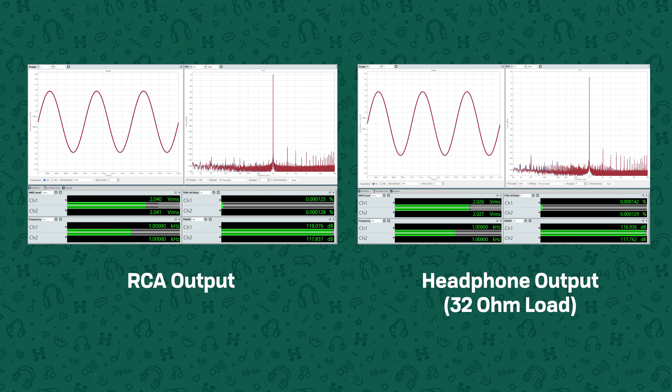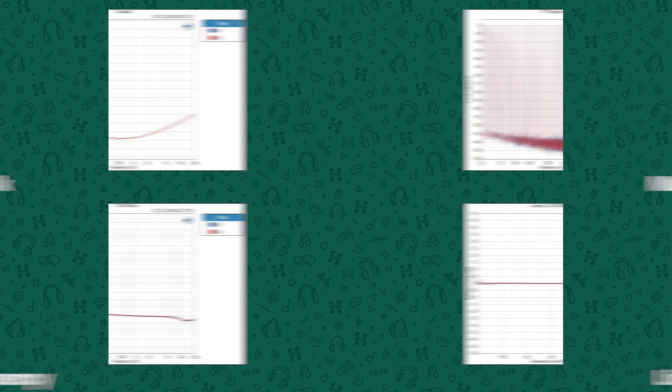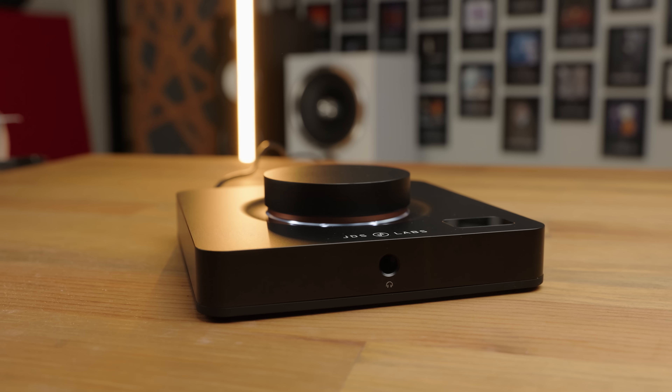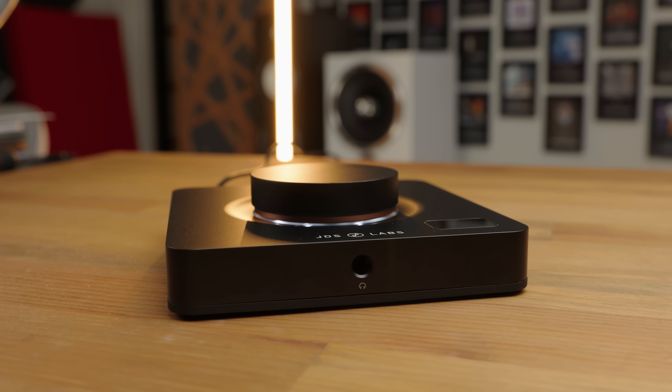If you're looking for full objective measurement data on the Element 4, that is available at headphones.com via the link in the description. But a brief summary is that the Element 4 performs very well both as a DAC and as a combo DAC and amp, and it's quite load independent, meaning it doesn't struggle at all when you're pulling more current with demanding planars. So it's powerful and objectively great in just about all aspects.